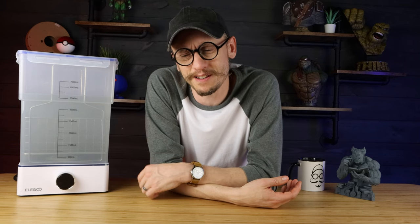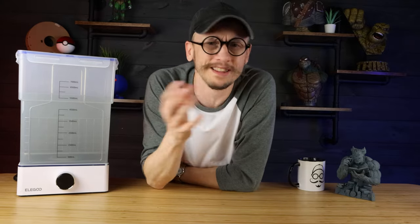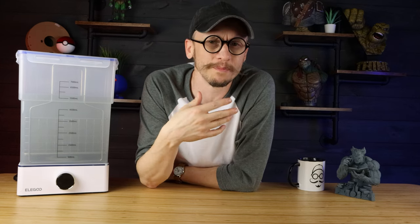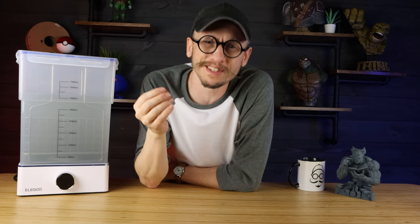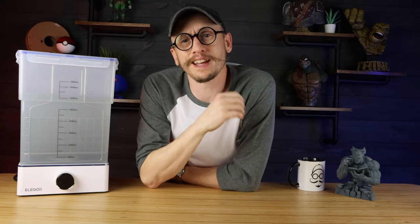Put them in front of a fan if you really need to speed things up, but I strongly recommend with this hobby: don't race. Take your time. Everything in this hobby is never good when you're pushing yourself to rush through something. Just pace yourself - this is a hobby we're supposed to enjoy, not rush through.